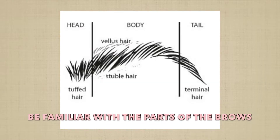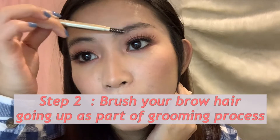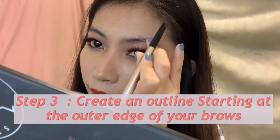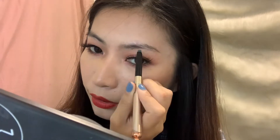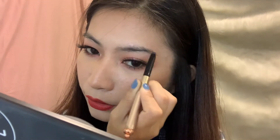As you guys can see, I already have my makeup on except for my eyebrows. So let's start — first things first, I'll brush going up. By the way, this is in the shade Gray, gray zero two. Let's start on the outer side of my brows and lay down an outline.